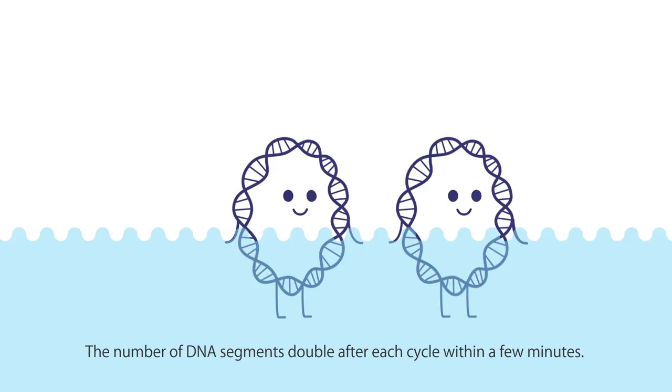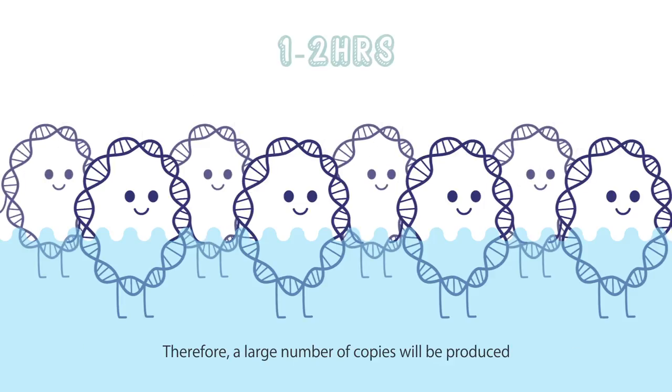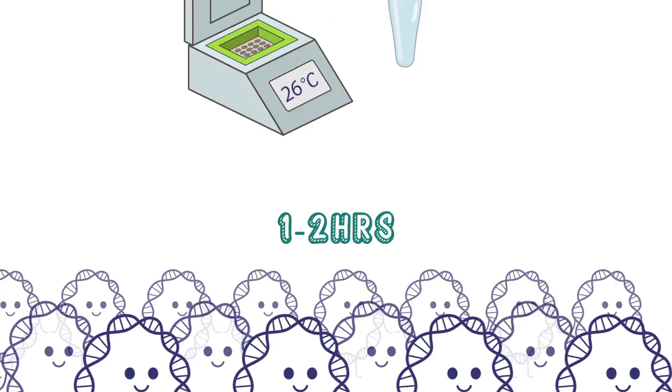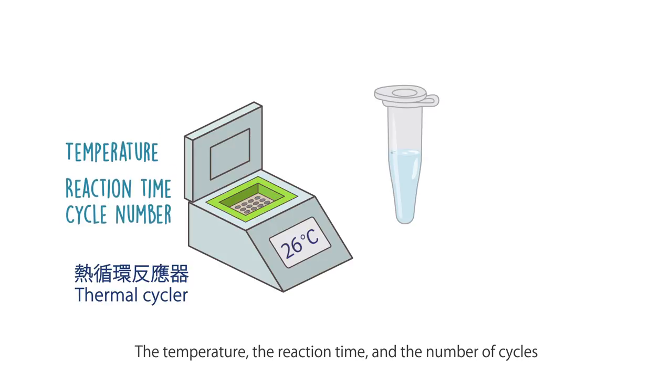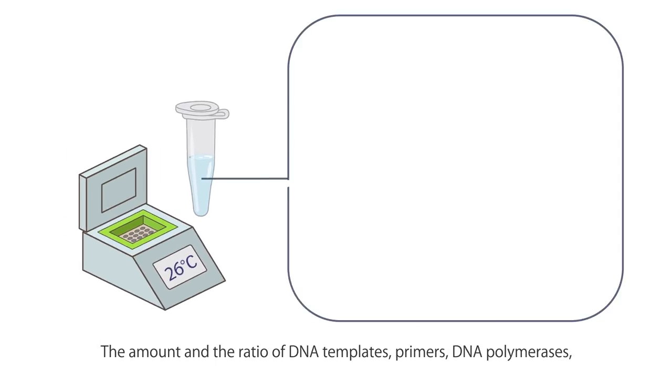The number of DNA segments doubles after each cycle within a few minutes. Therefore, a large number of copies will be produced after dozens of cycles within one or two hours. PCR is generally carried out in an automatic thermal cycler. The machine provides a uniform temperature throughout each block and rapid temperature changes. The temperature, the reaction time,